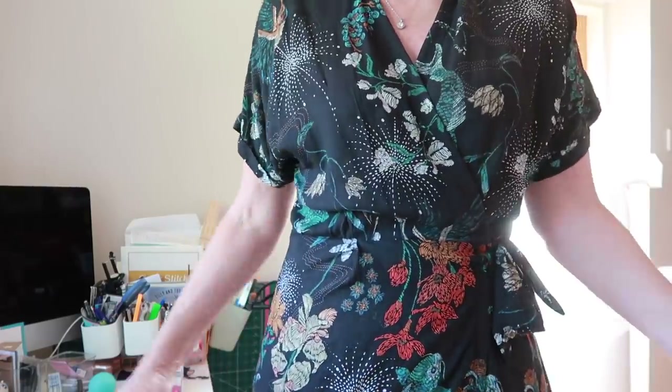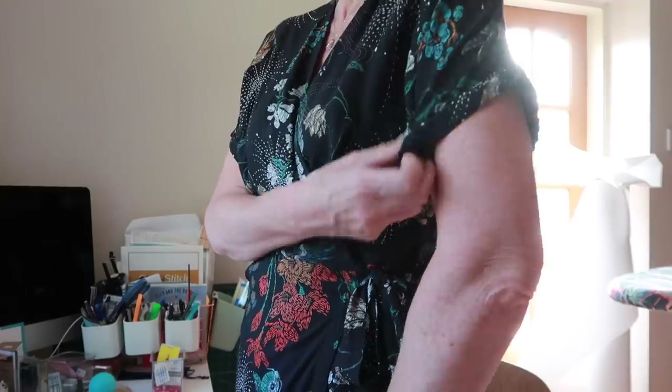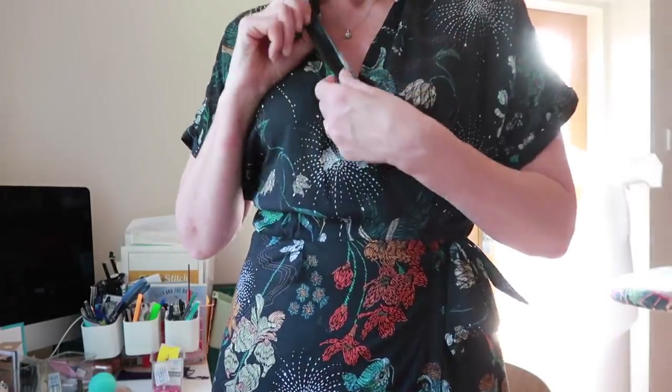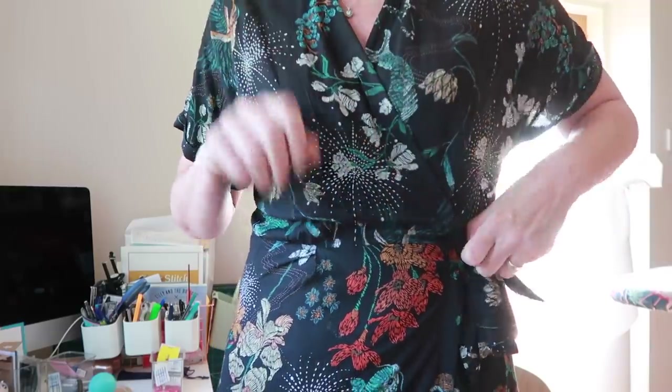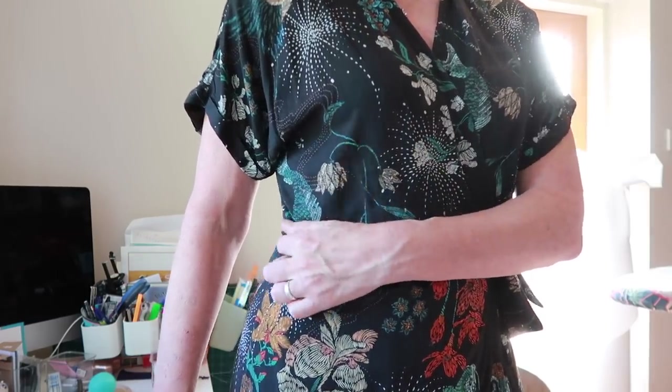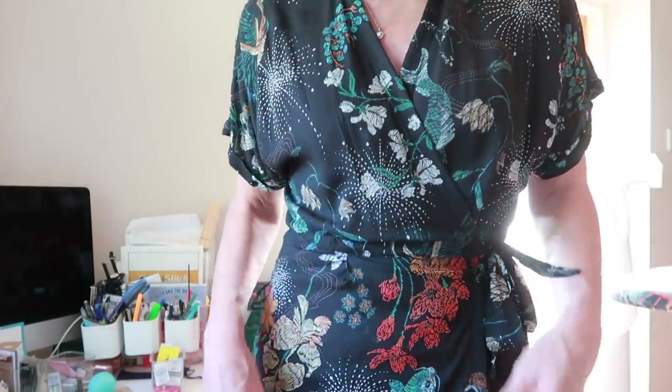This is that gorgeous Lady McElroy viscose I showed you in my May Plans vlog. It's absolutely gorgeous - I love it. It's got little turn-up cuffs which I did differently to the pattern instructions because I don't like that finish. It's got a crossover bodice, entirely bound with black satin bias binding. It has a little elastic button on the inside to attach the under layer to the side seam, then it ties in a little bow at the side. It has a lovely curved front hem at the bottom with the wrap-over style.